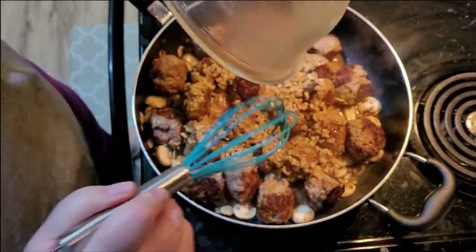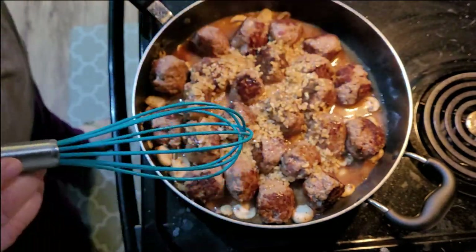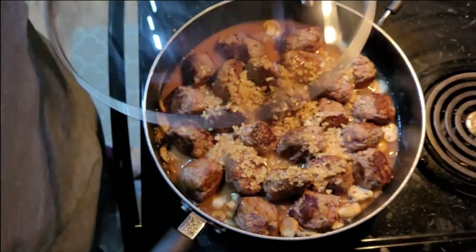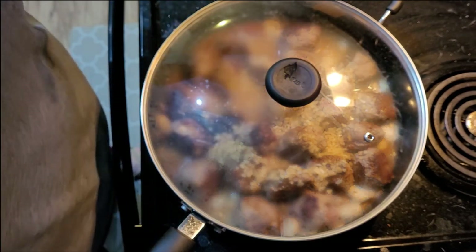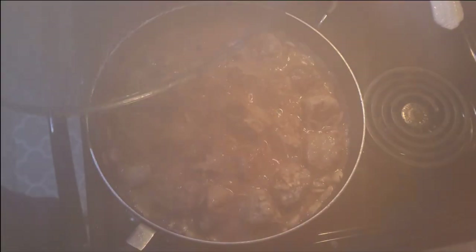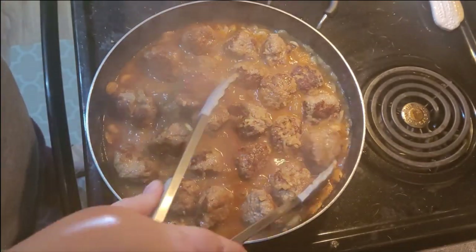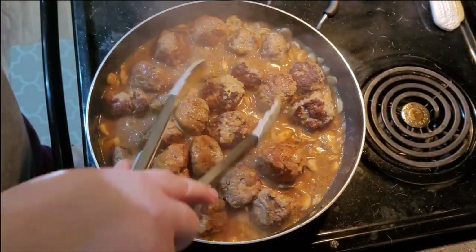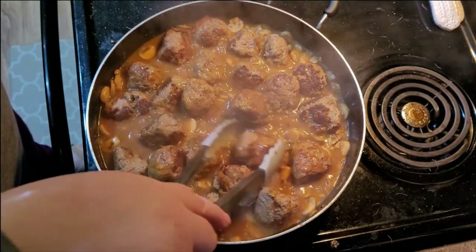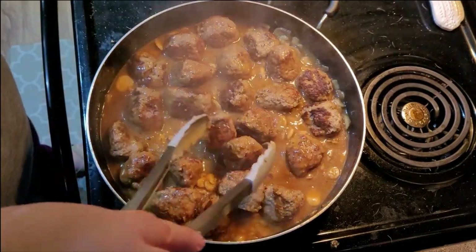I'm going to call it good enough with those meatballs and put them back in the pan with the sauce we made. I'm going to add just a little bit more liquid — I feel like it's not very much — and if I need to add more salt later that's fine. Then we're going to cover that and let it cook on the stovetop for 20 minutes. Oh, that doesn't look bad. I'm going to make sure these are cooked. Man, they smell good!